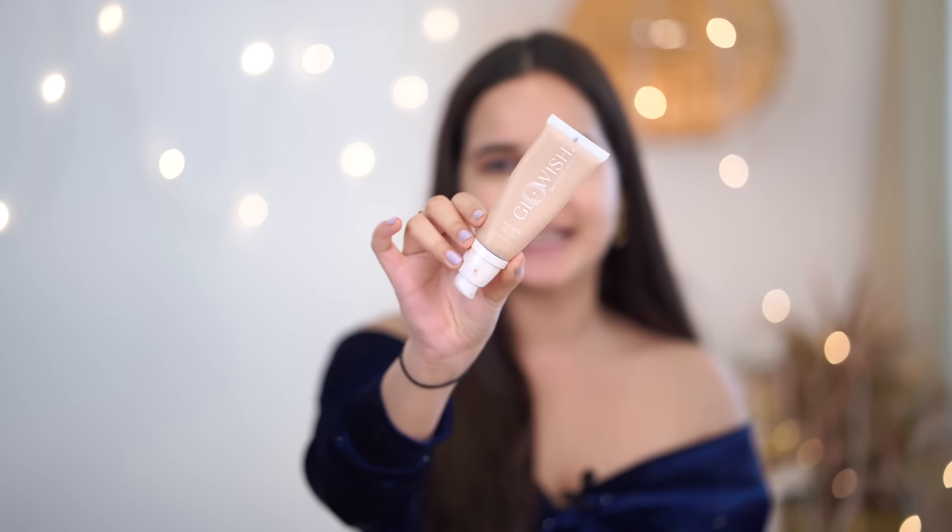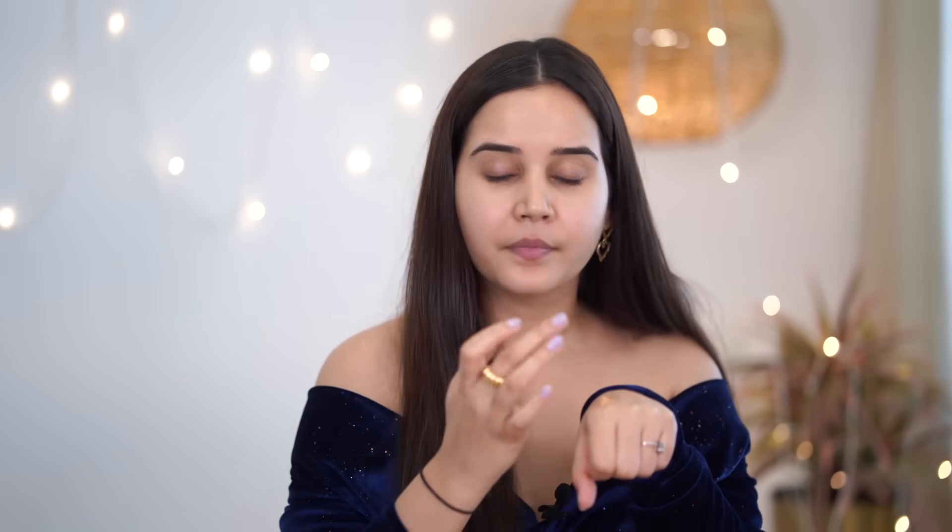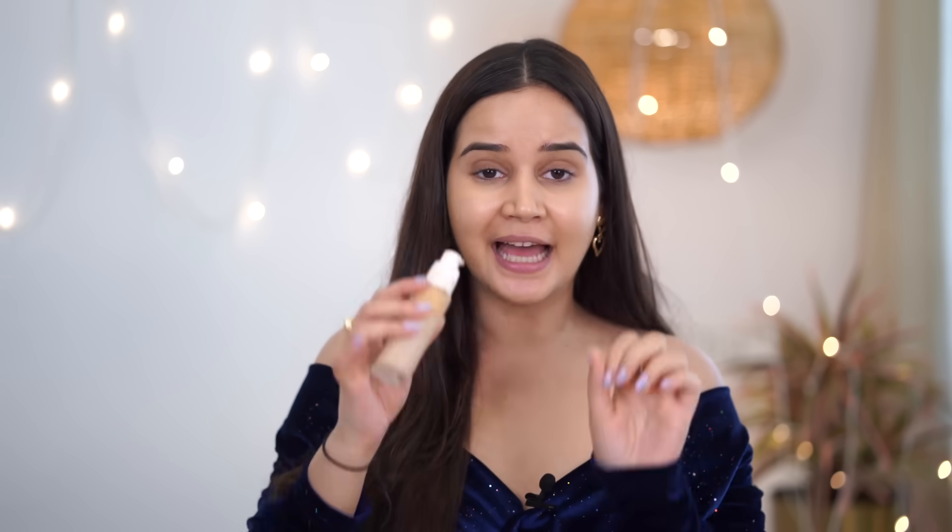My next step will be my Huda Beauty Glowish. This is a tinted foundation and it has a little highlighter in it, so you can get a natural glow. My shade is 03 Light. I'm just going to take one pump because I will be applying foundation after this. You can mix this with your fingers. Now you can see I have this really nice glow on my face which I absolutely love.